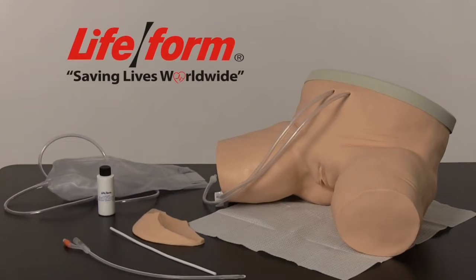The Lifeform Female Catheterization Simulator is designed to duplicate the human condition as close as plastics technology allows. This video will assist users in the function, care, and maintenance of the simulator.